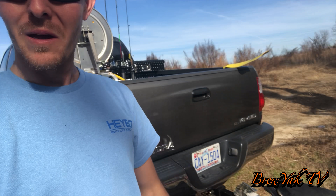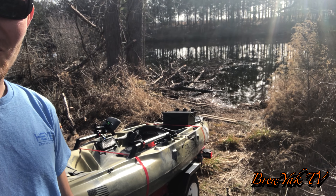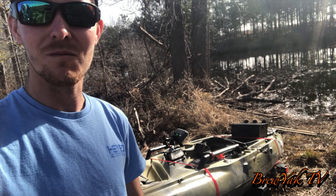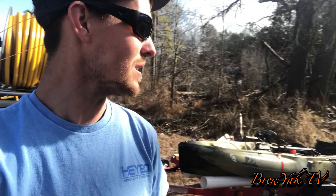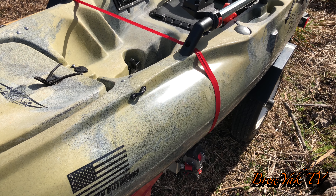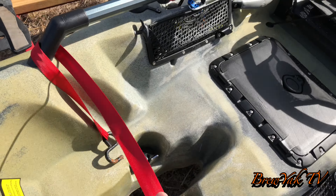Alright guys, finally made it out here. It's a little unconventional launch — I really need to get a bed extender for my truck. As you can see, we're backed up to this little homemade boat ramp I made out here. It's not a boat ramp at all, but it makes for a damn good kayak ramp. It's probably only a four-acre pond but it's awesome, I love it. Let's get this boat unloaded guys.